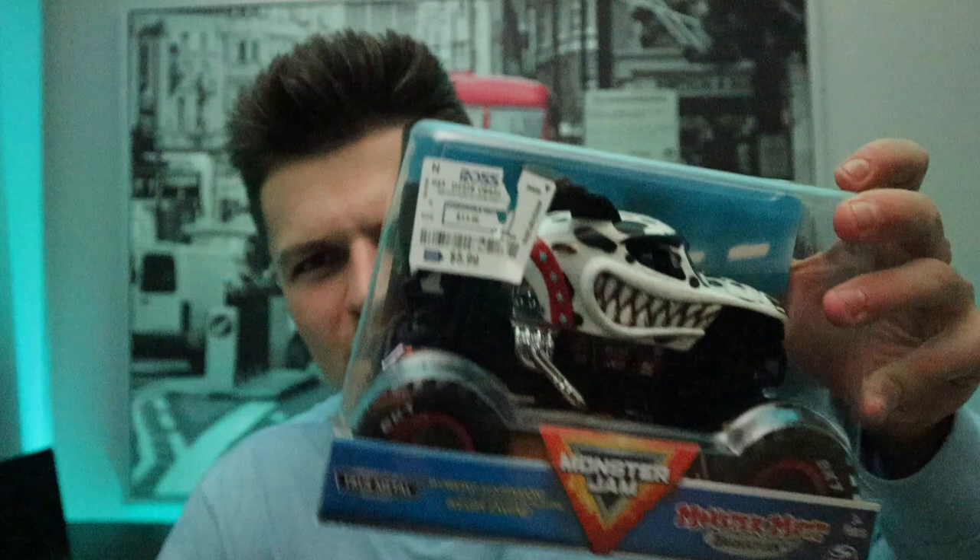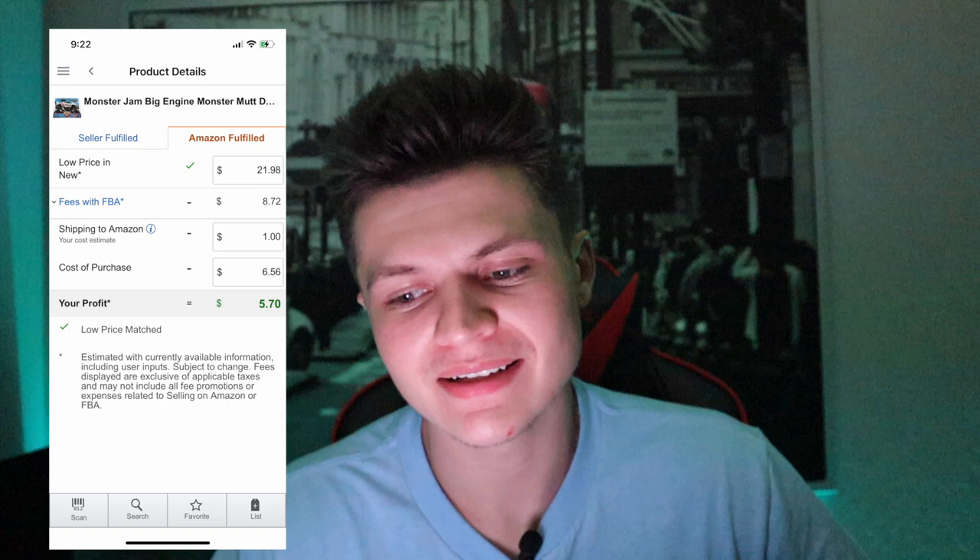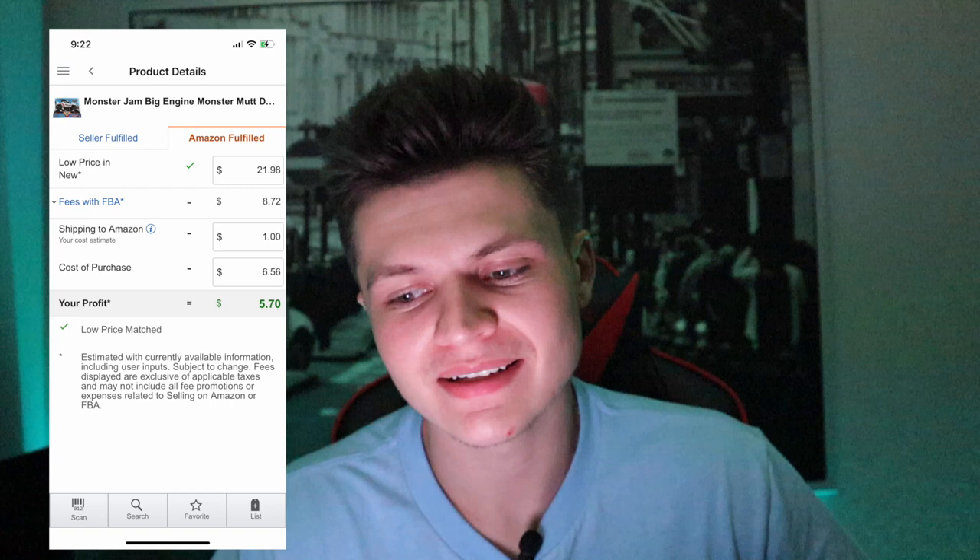Next item I picked up was this little race monster truck car — picked it up for five ninety-nine at Ross. Can you see that right there? Current rank is eighty-one thousand in toys and the low FBA price is twenty-one ninety-eight. So at twenty-one ninety-eight with a six dollar fifty-six cent buy cost and a dollar to ship it in, our profit is five dollars and seventy cents for this one item.